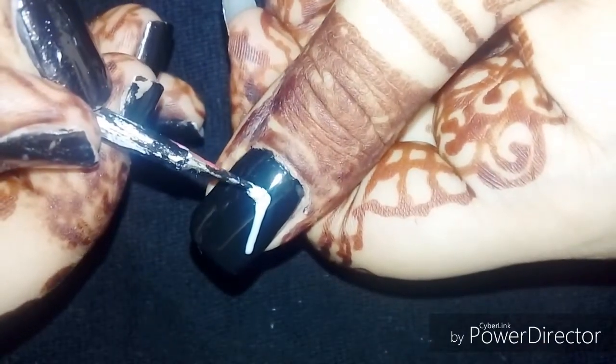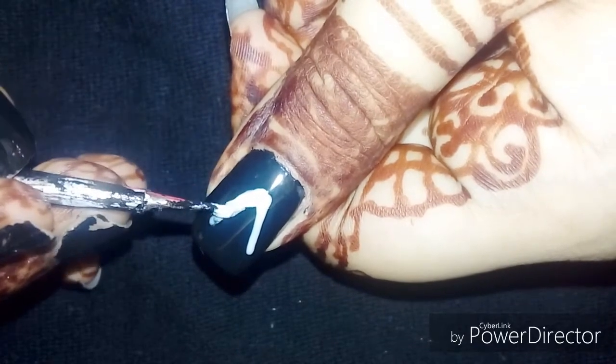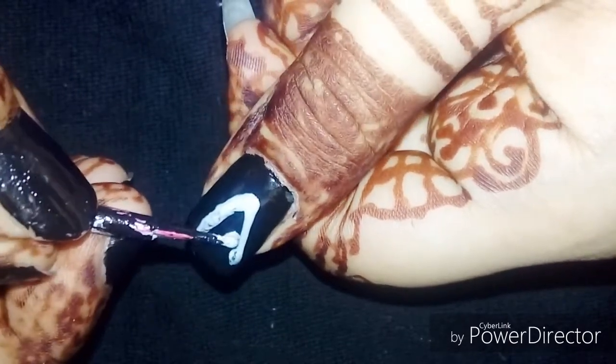I know this is a little bit of a short video because recently I just got my other video deleted — the one where I made my fingers. So this was another video. In this tutorial I'll just be showing you how to make this design.